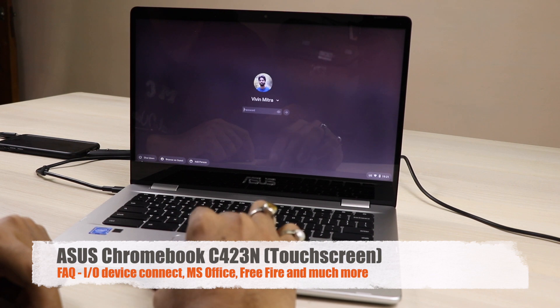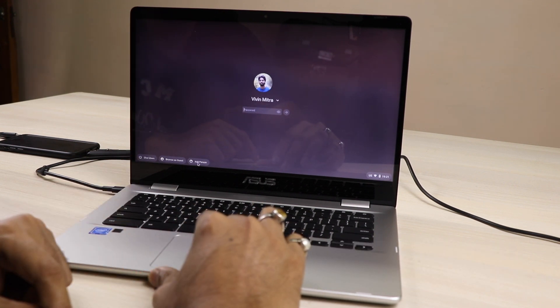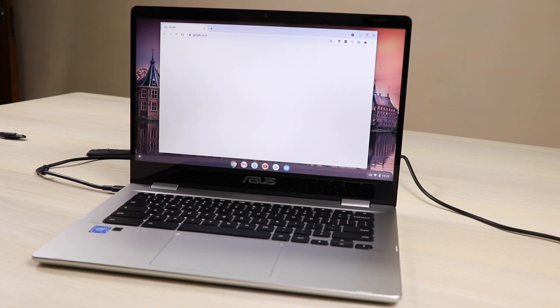Hi friends, today I am with the Asus Chromebook which you have seen earlier. In this video we will talk a little bit more. First, if you go to the user account here, you can see you can do multiple sign-in — this is one thing which I haven't shown in the last video.